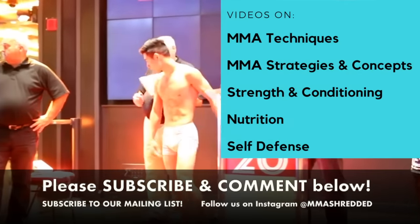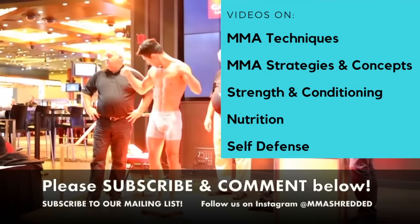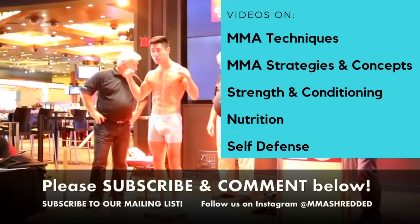Thanks for watching. If you liked it, please comment below, subscribe to my channel, follow me on Instagram, and subscribe to my mailing list in the link below for exclusive content.